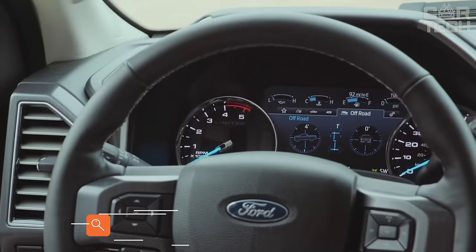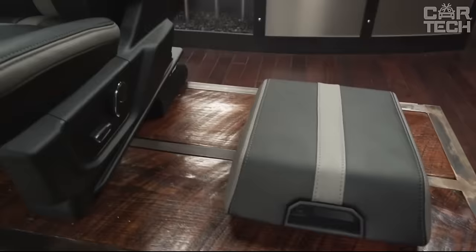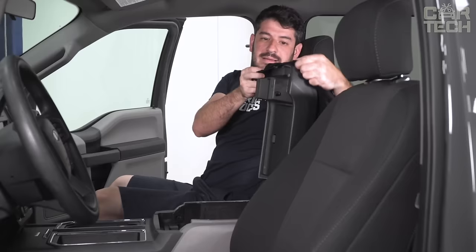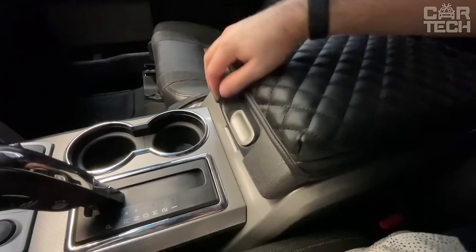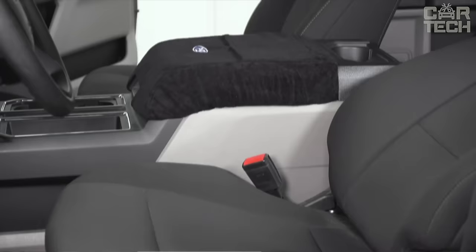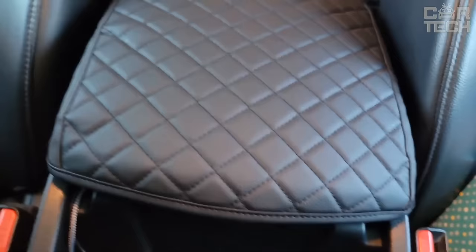Do you have a Ford F-150, F-250, F-350, or F-450? Do you care about the interior of your pickup truck? Then you need the center armrest protector from JDM Car. It is a durable cover that will protect your vehicle's center armrest from scuffs and dirt. It can be easily put onto the center console and securely fixed. The cover is made of dense neoprene, which is characterized by high durability. Such material does not absorb moisture or grease and is easy to clean from dirt.